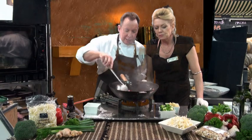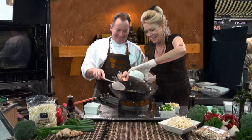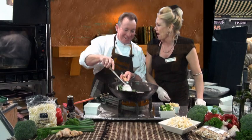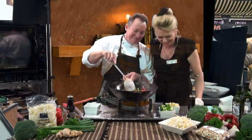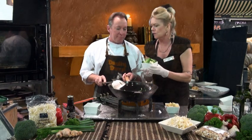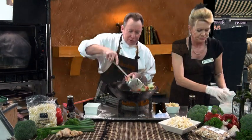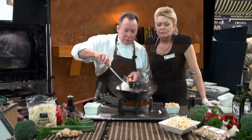And some spring onions next. Look at that — that's good. At least we know it's hot! It'll singe your eyebrows. And some broccoli next. This broccoli has been blanched — actually steamed it in the microwave, just to make it a little tender. About two minutes, if that. Going to stir that through. Look at that, nice. Oh, that smell! The aromas.